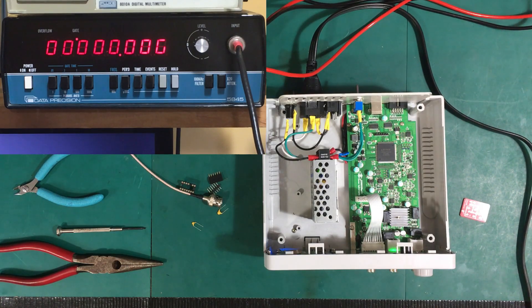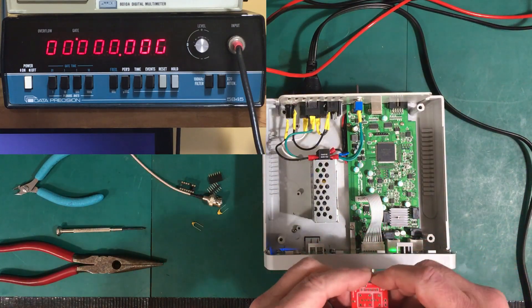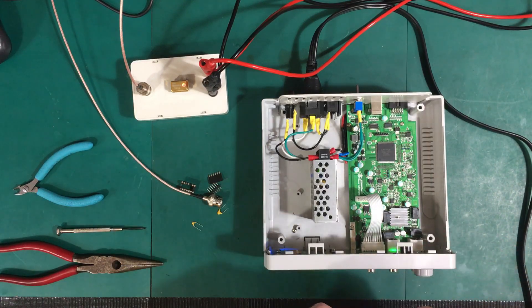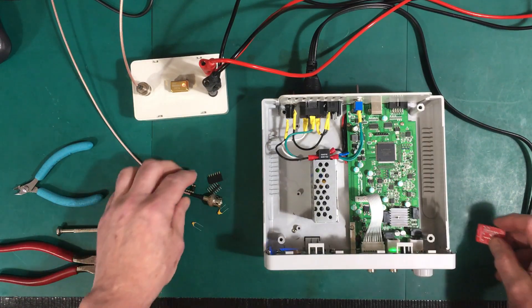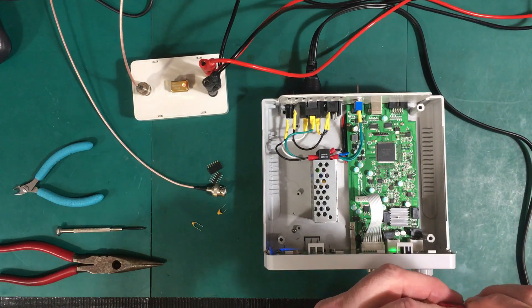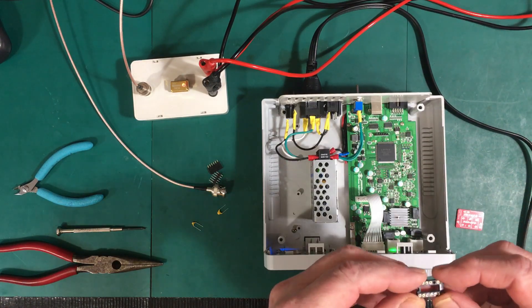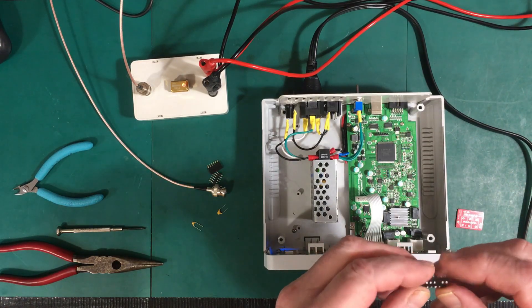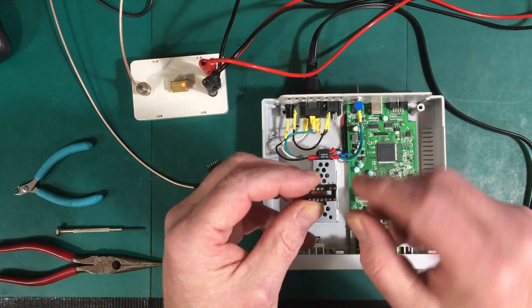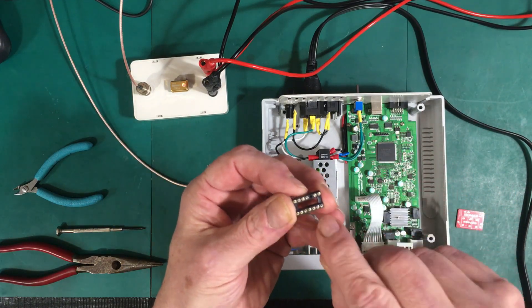Let me get started by populating this little board here. What I'm going to do is go ahead and cut the trace — this shouldn't take a lot of time. One of the other things I'm doing is putting in a socket initially. I may take it out eventually and just solder the crystal in, but for now I'm going to use one of these machined pin sockets. I've got to get out four of the pins on each side.